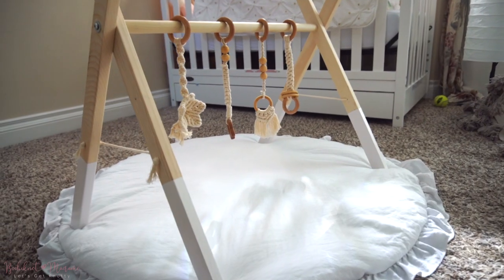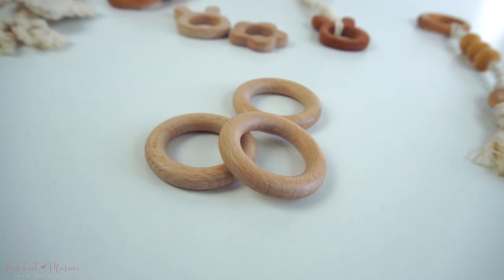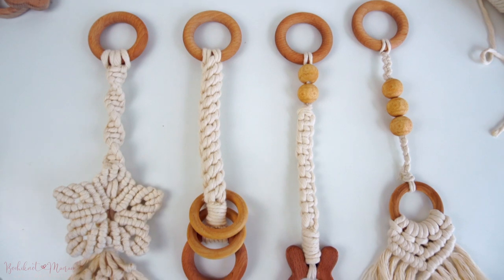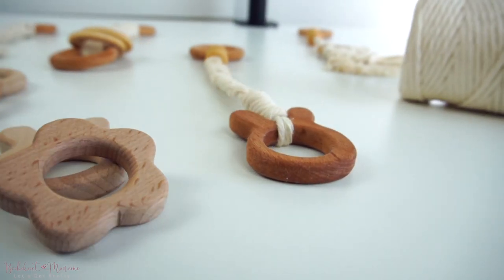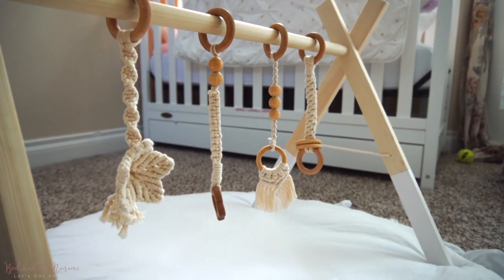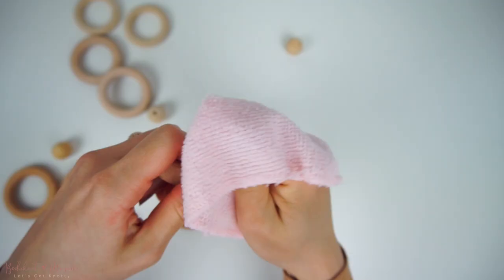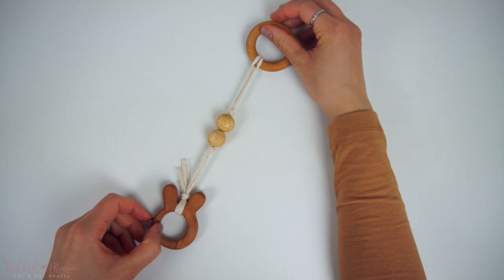So this is a project I've been wanting to make for quite some time now. I first saw these wooden play gyms on Pinterest and decided I could make one but also incorporate macrame into it. The macrame portion is in the form of Macrame Baby Teether toys hung up in the center of the Baby Play Gym. The DIY tutorial for those teether toys is in a separate tutorial, so if you want to make them and incorporate that into the Baby Play Gym just like I did, you can head on over to the link up here or I will also post it in the video description below.